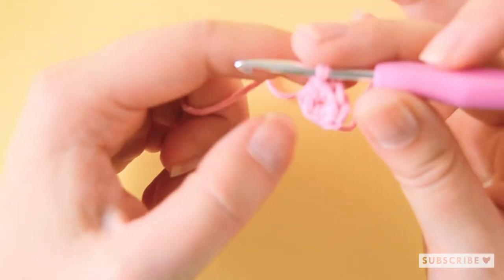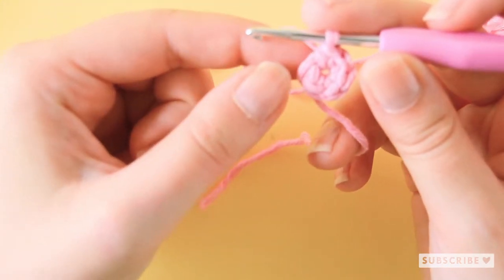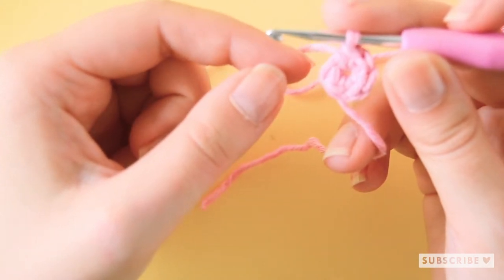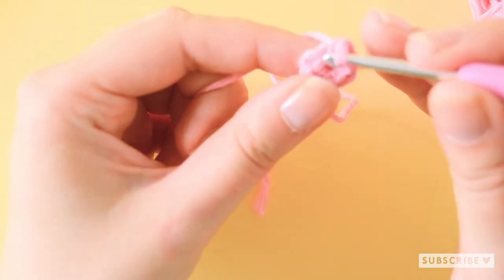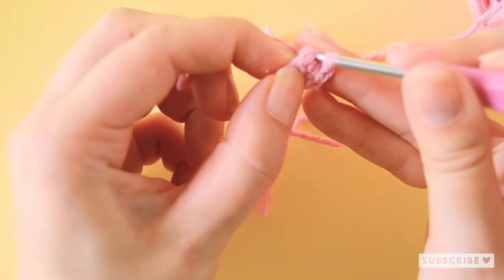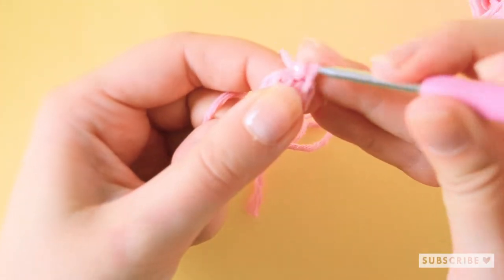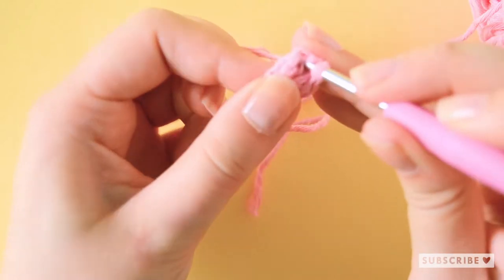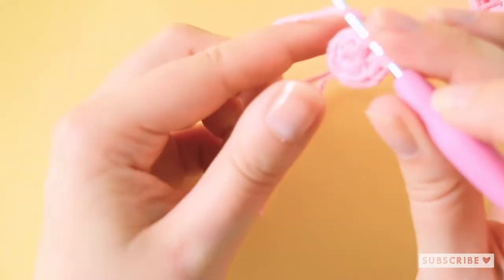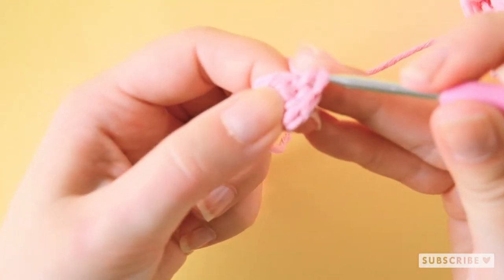The next row around — we are going to make six increases until we have 12 single crochets or 12 stitches. One, two, three, four, five...